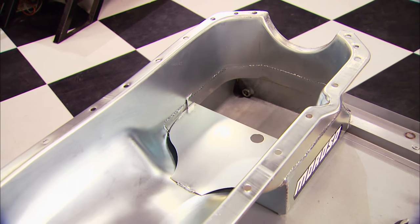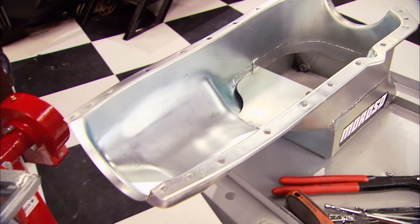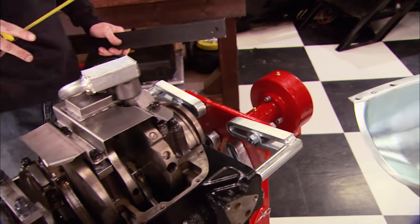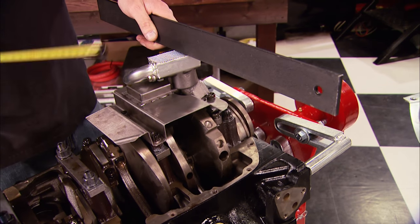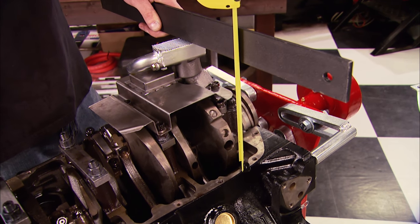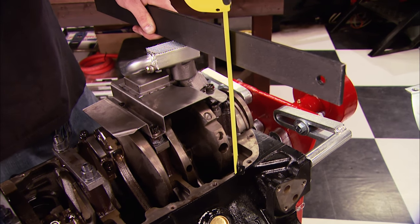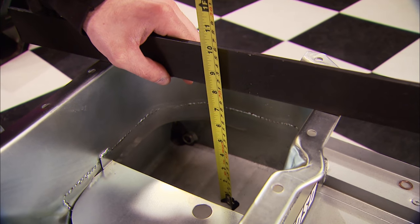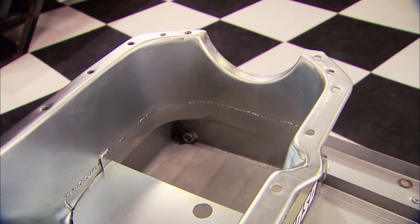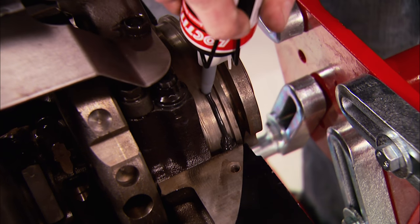Before you install a new pan on your project motor, you want to make sure you have enough clearance between the pickup and the bottom of the pan. Use a straight edge on the bottom of the pickup and measure from the bottom of the straight edge to the pan rail. Then measure the pan's depth using the straight edge as well. Add an eighth of an inch for the gasket and you should have between three-eighths to a half an inch of clearance.